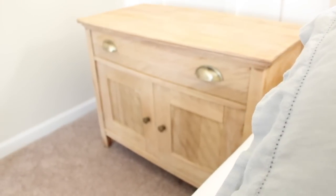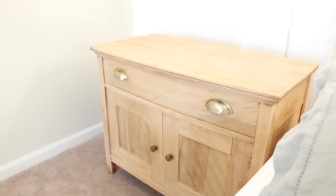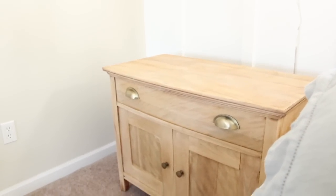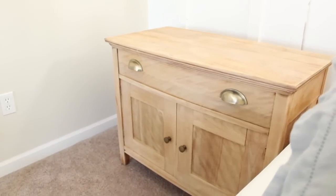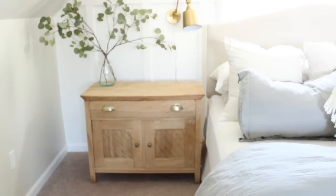Obviously, if you want more white left on your surface, then apply a much heavier layer of wax. But like I said, I didn't want my piece to look whitewashed — I still wanted it to look like that raw wood that I worked so hard to achieve. Well, thank you so much for watching. If you are new to my channel, please be sure and hit that subscribe button. Bye-bye.